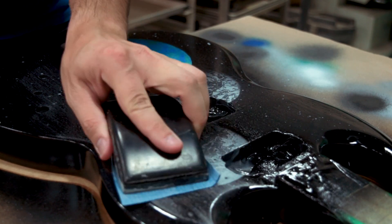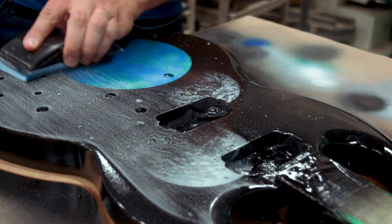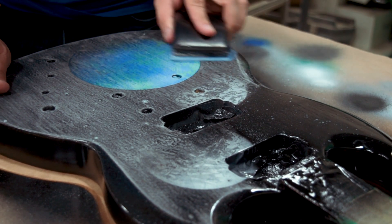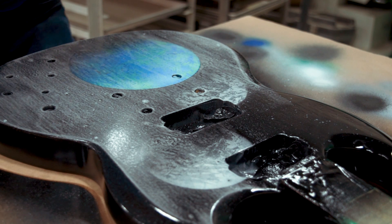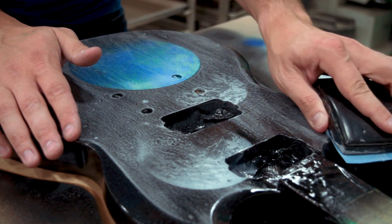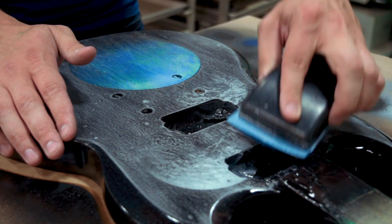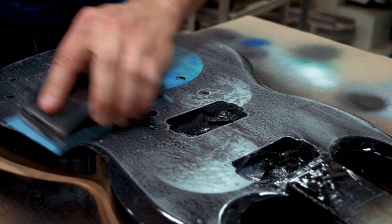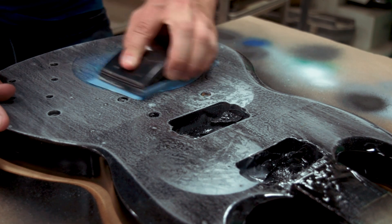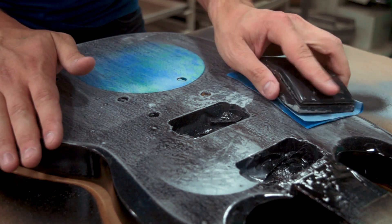This time around I'm using a sanding block because the objective really is to get the finish flat. I'm still using 400 grit for the same reason as before — it's as fine as I can go. Generally I would use 600 or 800 between coats of clear. We've got a lot less texture to deal with this time because we now have our three coats of clear on there. This time I want to get it pretty much dead flat — it doesn't have to be 100% because the next coat will level off a little, but the closer we are the better.